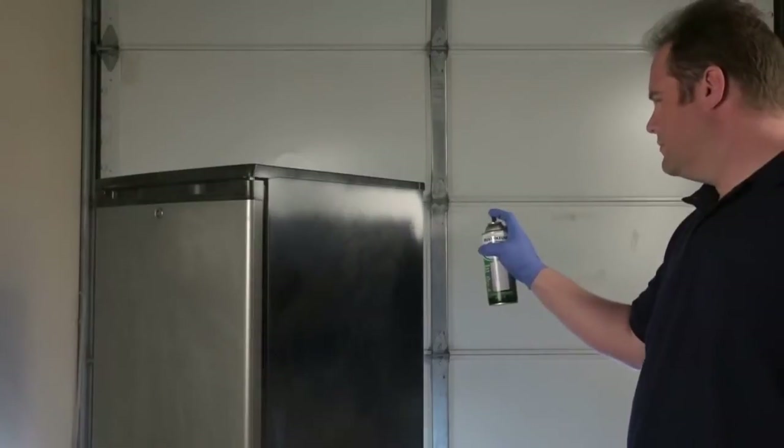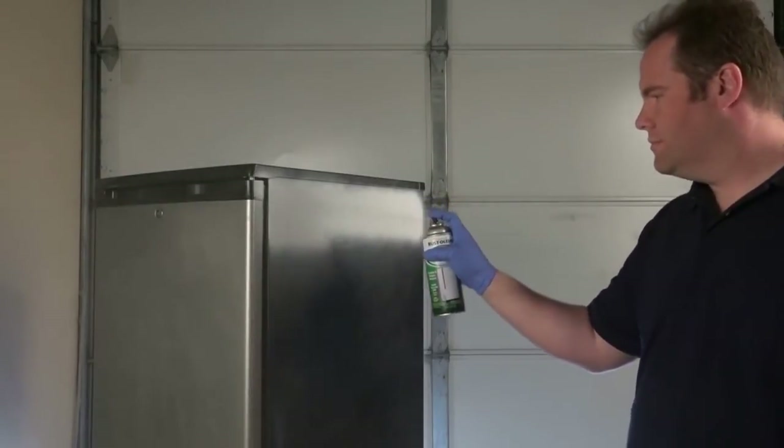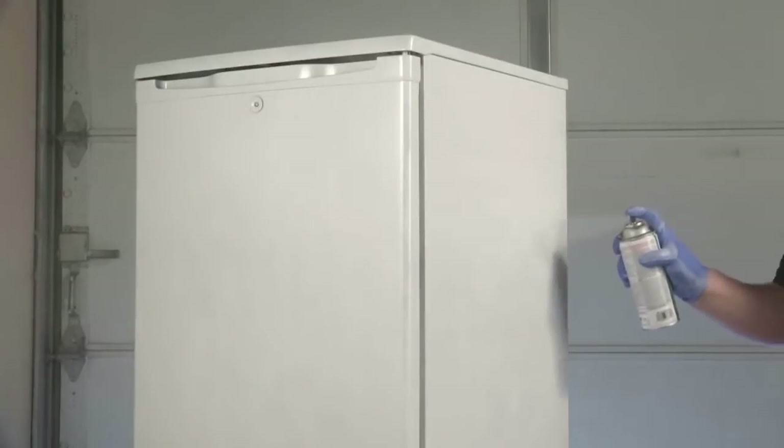Now you're ready to begin. Shake the can well and spray on a light coat of Rust-Oleum Specialty Appliance Epoxy using smooth, steady strokes. Then wait a few minutes and add a second light coat within 30 minutes.